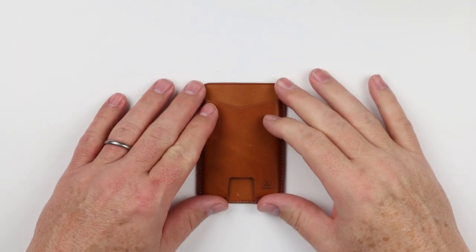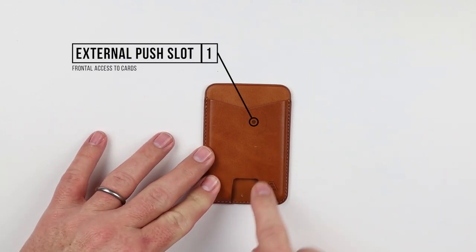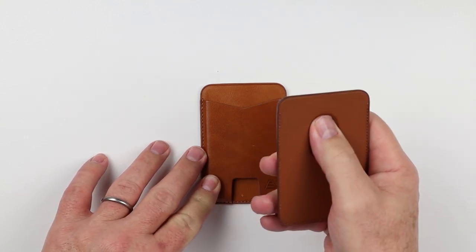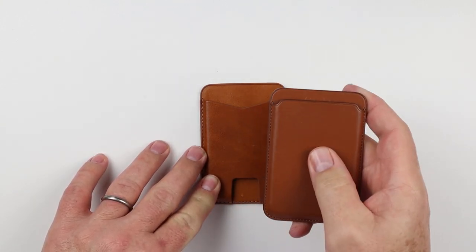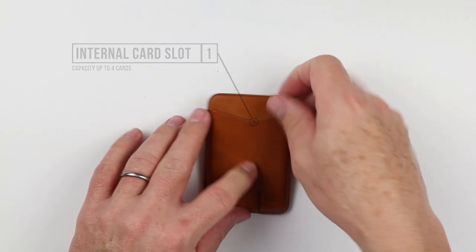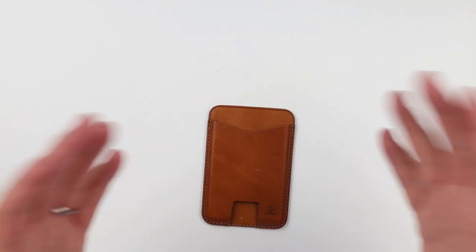The Andar Mag has one external push slot with frontal access to cards — unlike the Apple wallet, you don't have to turn it over or remove it to access cards. It has a capacity of up to four cards and of course connects to iPhone via MagSafe.